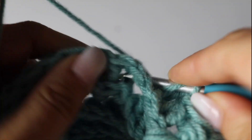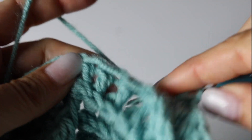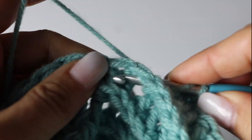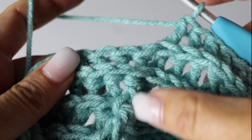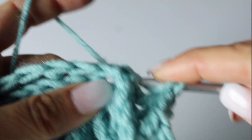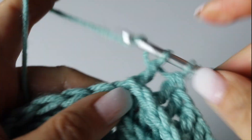Once you have your 7 back post double crochets you are done with your quadrant, and you will repeat this 3 more times. I will put right here what you need to do 3 more times exactly, as usual. That is your 7th back post double crochet — voilà, quadrant done. Repeat 3 times and I will meet you at the end of your round.